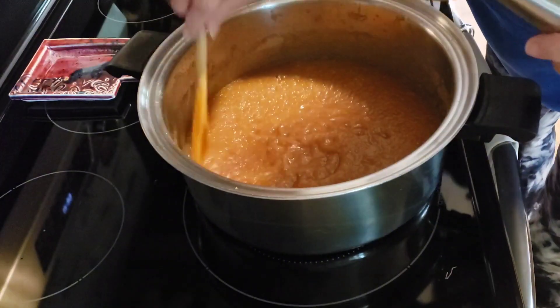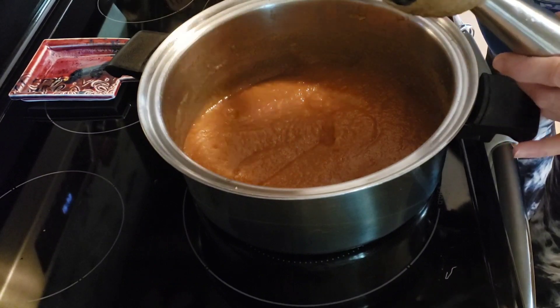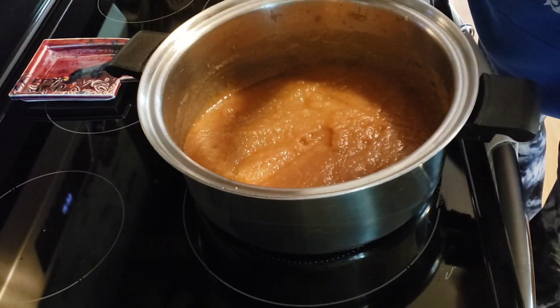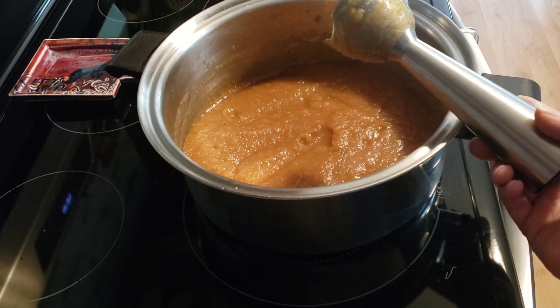I'll give this a little taste. Oh yeah, that is good! I'm going to let this cool down, and then when that's done I'll bring you back for some applesauce muffins. We'll see you in a bit.